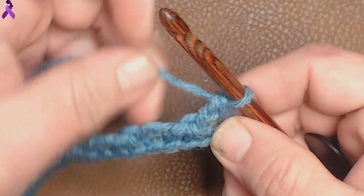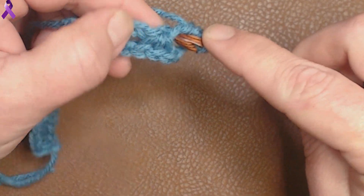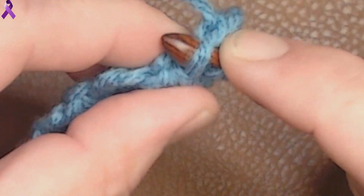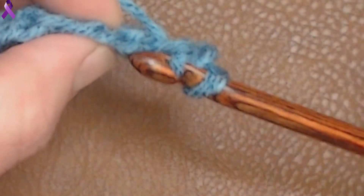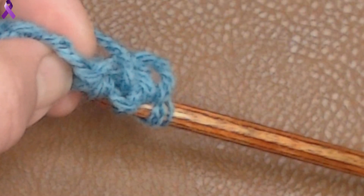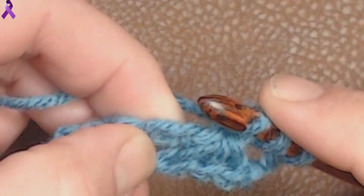Now we're going to pull up our loops. We're going to go through these chains and also on the back of our shells. We don't count this first chain. We go right in here — kind of like what we did on the top loop — pull up a loop, and then in the back of this shell you can see a loop right there. That's the loop we're going through. When we get to the shells, they're always going to be in the back. Pull up another loop and do this all the way down.